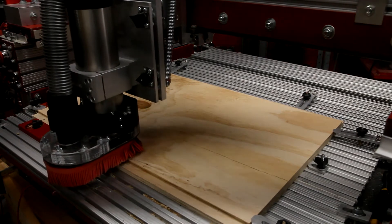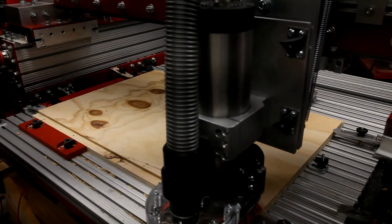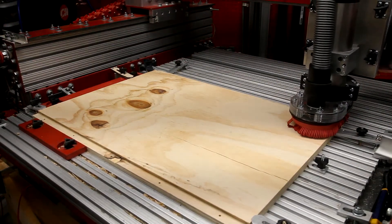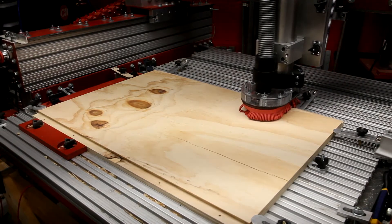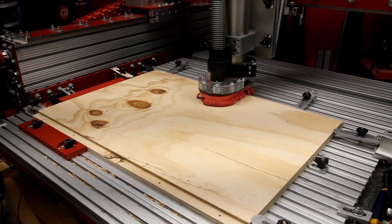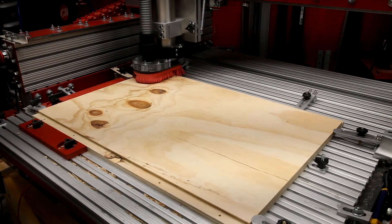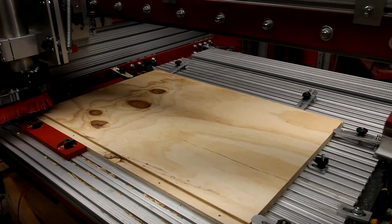These are small pilots. While they don't go all the way through the panel, I'll use them later to index some countersunk holes for the structure — the screws I'll be using for assembling the panels. And that completes the bottom panel.